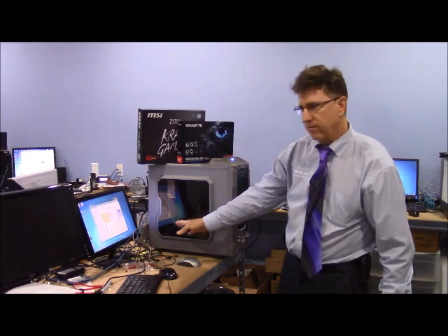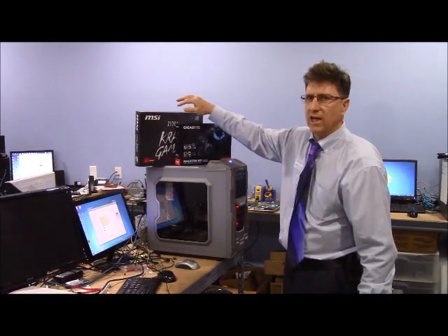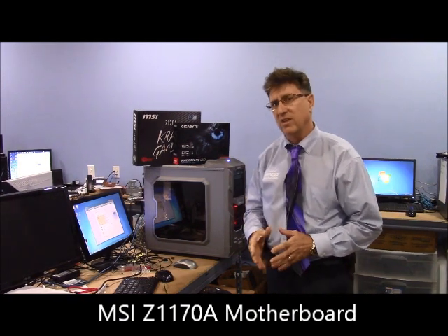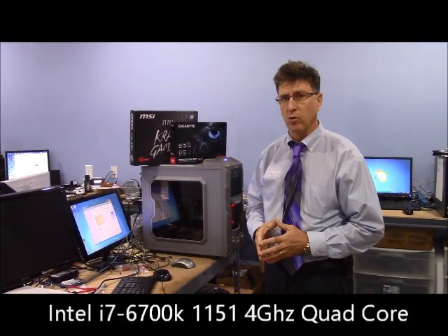We've gone with the 851 power supply and the new Z170A motherboard, which is an 1151 socket set. That takes the i7 6700K 4GHz quad core processor.